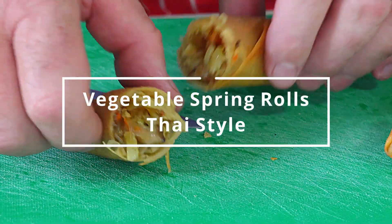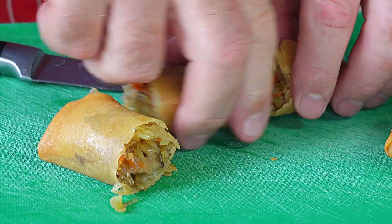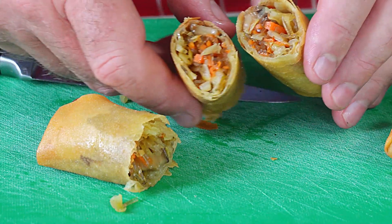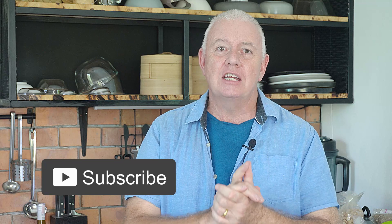Just look at that filling in there, absolutely packed — that is how to make vegetarian spring rolls. Hi guys, welcome to Backyard Chef, I'm Rick. Today: spring rolls, vegetable spring rolls, Thai style, Thai family style. This is how we make them here in Thailand. Everybody has their own recipe, different ingredients, but this is the very basic, tasty vegetarian spring roll. It's so simple to make.